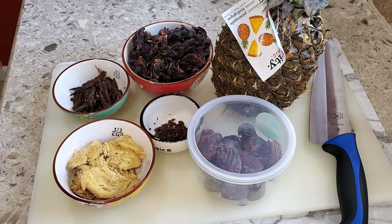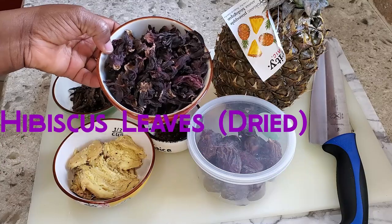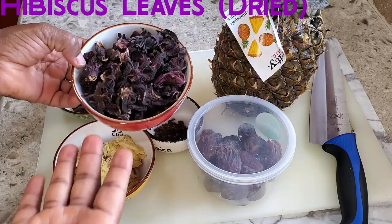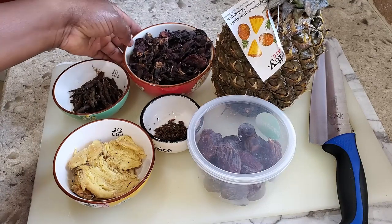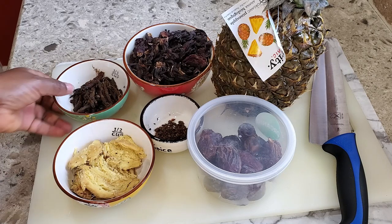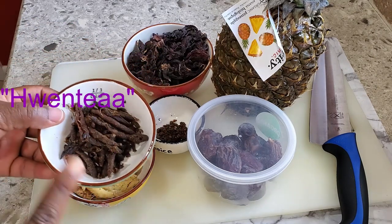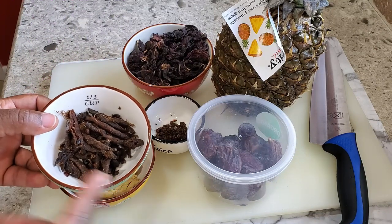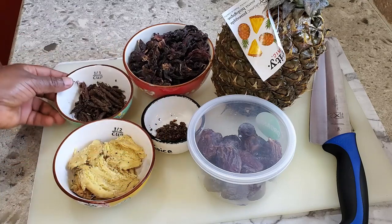Let me walk you through the ingredients we are going to need to make this amazing drink. First of all you're going to need your hibiscus leaves — usually they're dry. This is what Sobolu is made out of: hibiscus leaves, some people call it Bissap, or the roselle leaves. And then a quarter cup of crushed grains of selim.